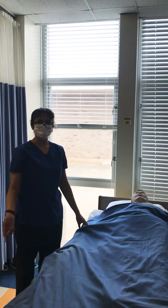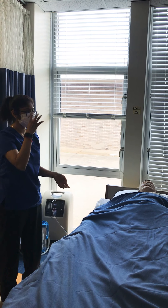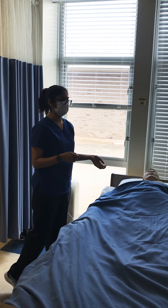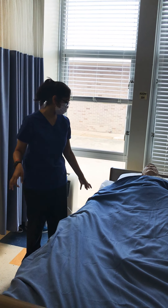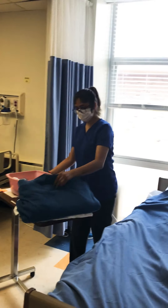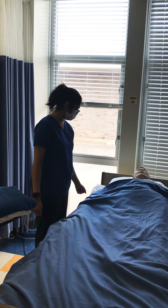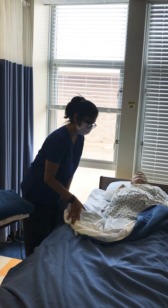Now I'm going to be performing the bed bath skill. I'll go back into their room, verify the patient with their name and date of birth. Provide for privacy, explain the procedure to them, wash my hands, and don on gloves while I get my supplies — the basin, washcloths, sheets, and blankets. I would lower the bed to a working position, lower the railing, and then just fold their sheet back.